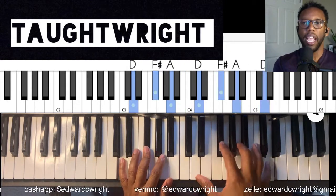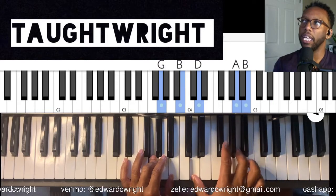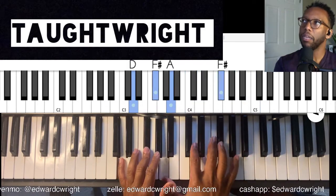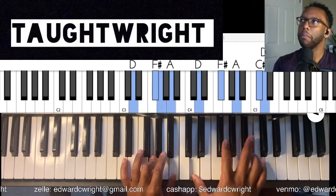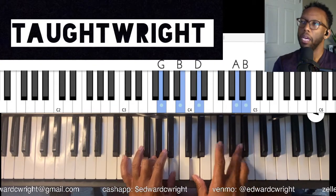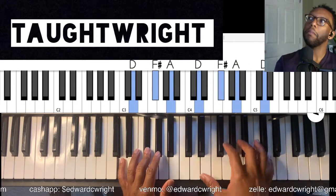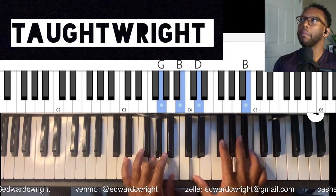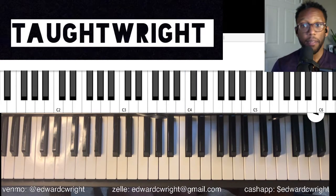Excuse me, sorry about that — had to sneeze. We can keep on practicing, keep on going. [Repeated practice of the move.] Got it, got it. So that's the change. If you've watched the previous video, you know we've done this.